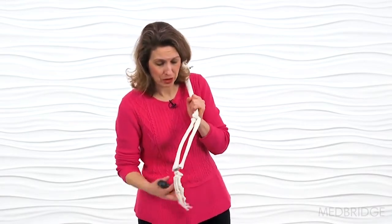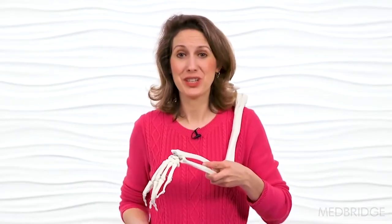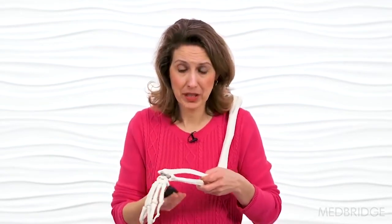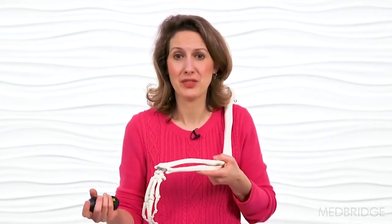We start in a maximal loose pack position for the humeroUlnar joint — 70 degrees of flexion, 10 degrees of supination. The traction direction is at a 45-degree angle. When placing the belt, because patients tend to anteriorly tilt their scapula, it's better to get the belt up and over the shoulder so they're locked in place and the only motion is at the elbow itself, avoiding compensatory movements proximally.